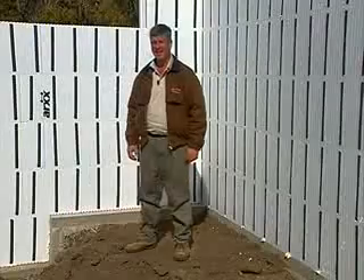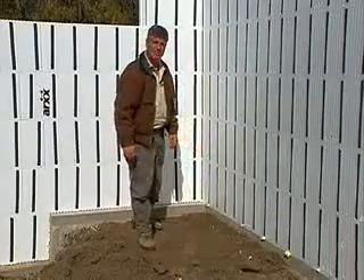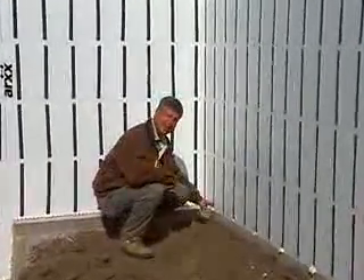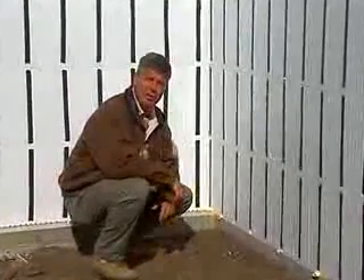If there's one message we hope you've received from the first two sections of this video, it's that ARC's walls are changing the way construction professionals are designing and putting up buildings across the country. In getting started, there's one aspect of every project where you have to pay careful attention: footing and slab placement. Get the footings right and the job will go up faster than weekend gas prices. Get them wrong and you're setting yourself up for lots of extra work later on.